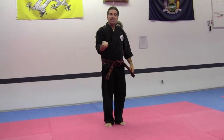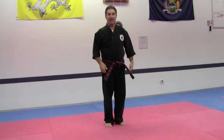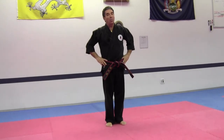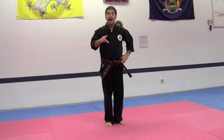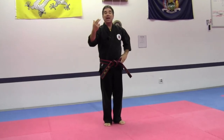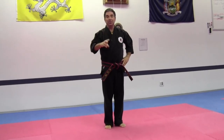And of course, you must finish where you begin. That concludes the I Shipsa Dhan Kum Weigung Palgwe. You can now start doing this and adding it to the future curriculum on your black belt practice schedules.